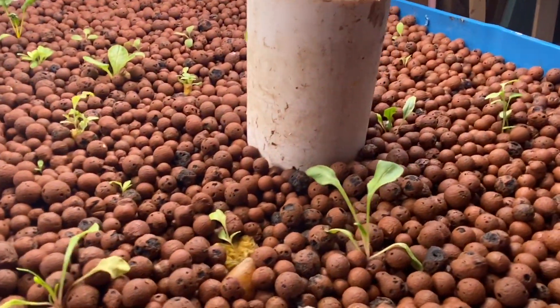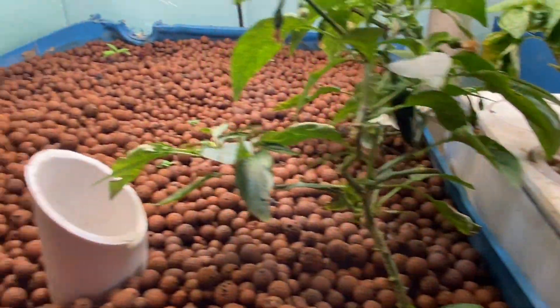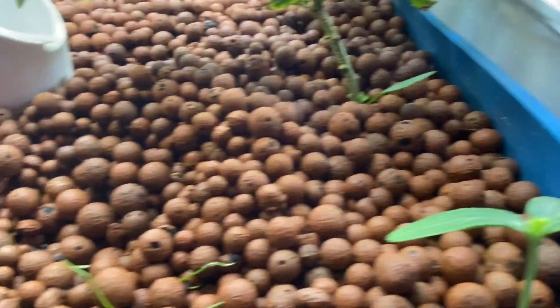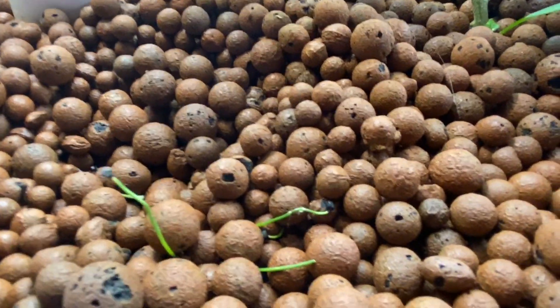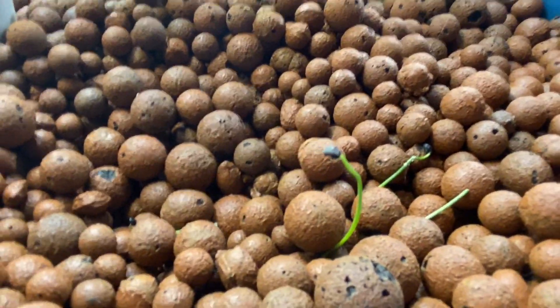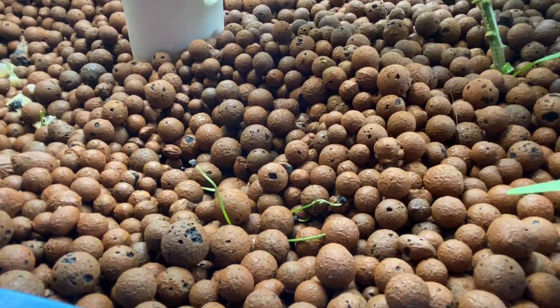We've successfully grown all the plants in this one and all of them in this one except the cucumbers. And we're trying to experiment with onions because we've seen in places where they say onions can't be grown in aquaponics, and we're going to see how they do.